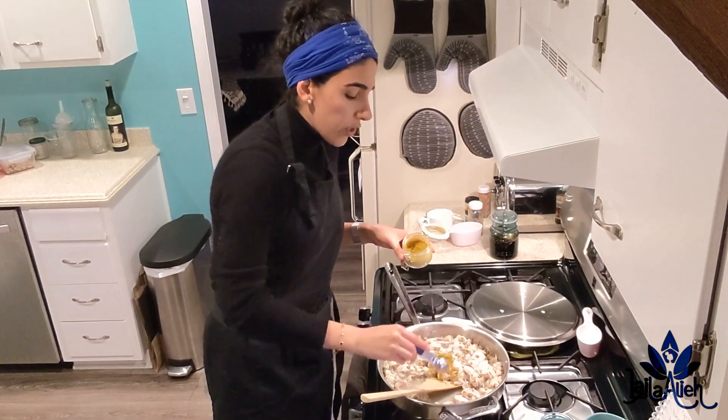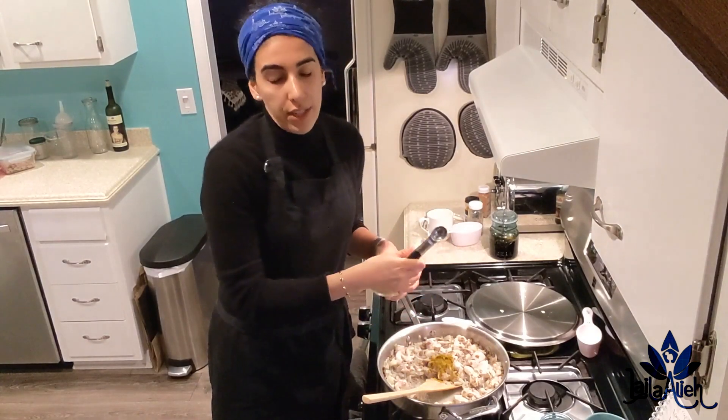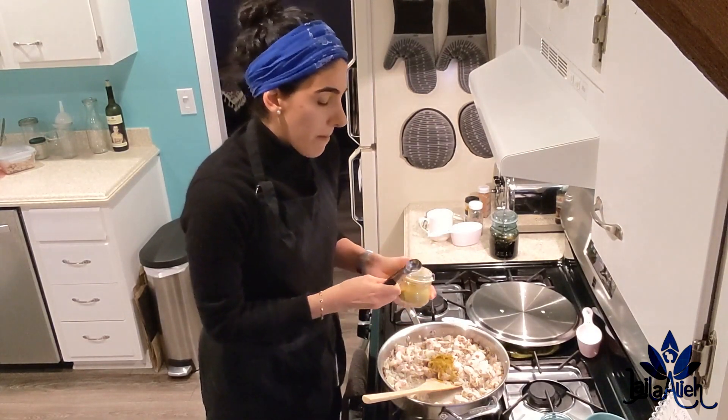Cinnamon is great because it adds heat and promotes good blood circulation. As you may have noticed, a lot of Persian cuisine I'll be teaching you does not require salt, because spices act as a natural salt — they enhance the taste buds and give you great flavor without needing it.